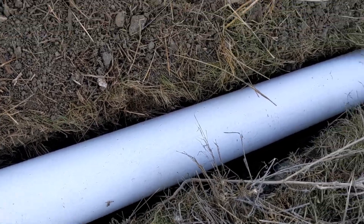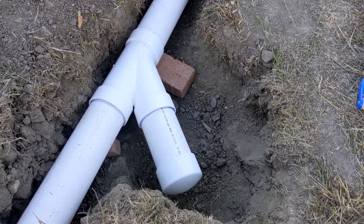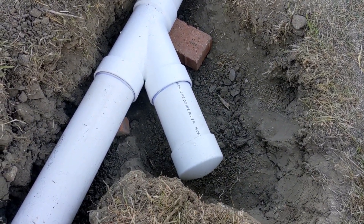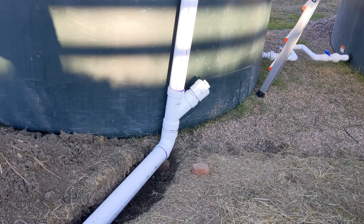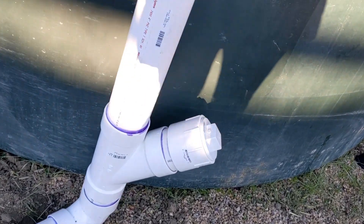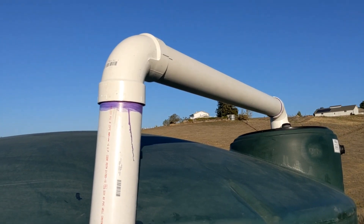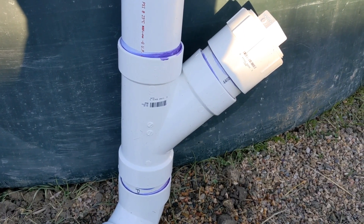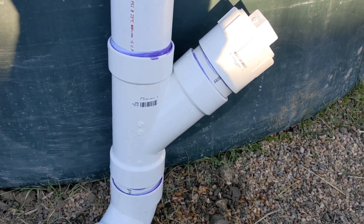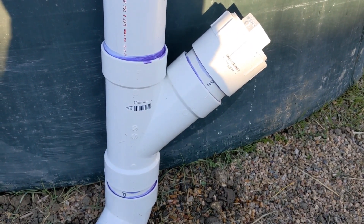Do you hear the water flowing down the pipes? Let's follow the water. Here's another connection that will go to the new barn we're going to build. Over here there's a very interesting part — here you can collect debris that comes from the roof, like leaves and little sticks, but the precious water goes into the tank. And here is the reason we're doing this test — to see if there are any faults in the system. As you can see, we'll need to tighten the cap a little better because there are some small leaks.